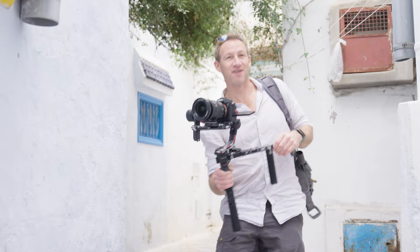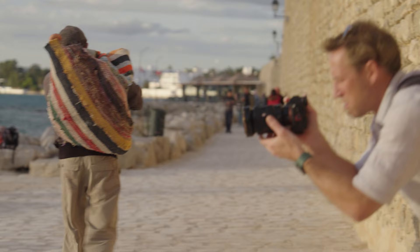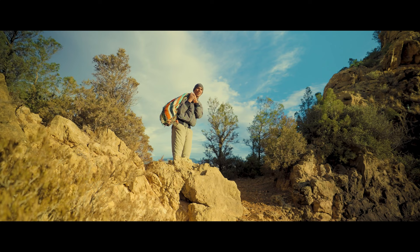We used the Sony FX6 and a7S III paired with the 16 to 35mm G Master and the new 24 to 70mm G Master 2. The whole thing was filmed in 4K in S-Log 3.